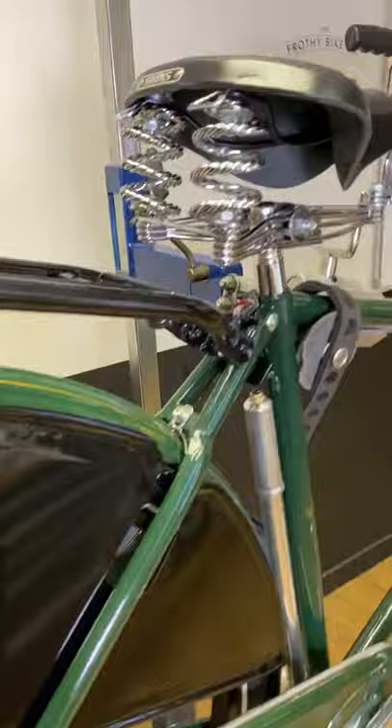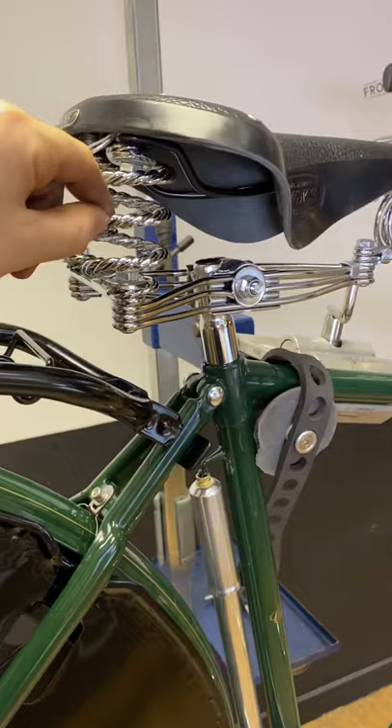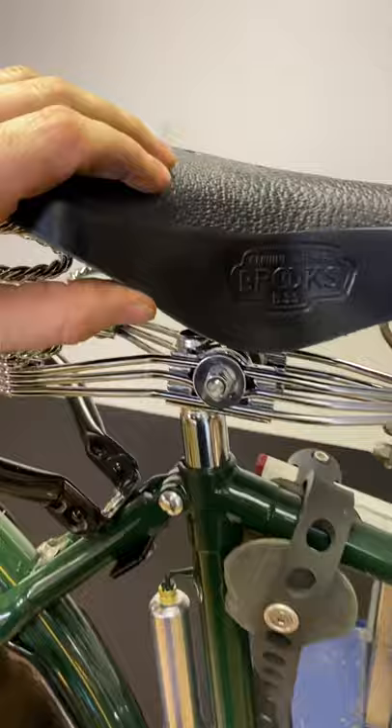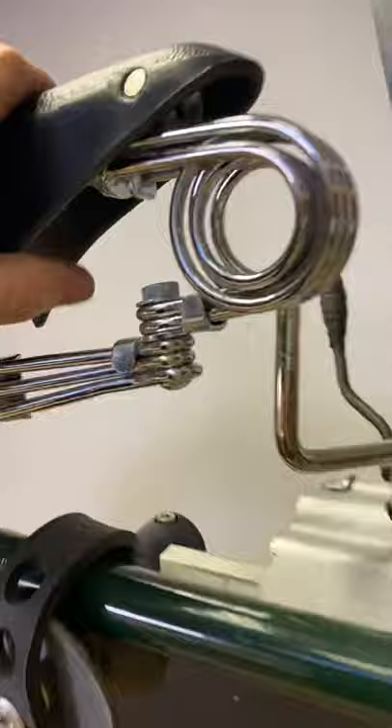The B33 Brooks saddle — iconic saddle from Brooks with a twisted rear spring. It works properly: when you're riding, the whole saddle wobbles side to side, giving you a fair bit of suspension. It's quite thick leather and will bed in over time. There's still an adjustment screw so you can adjust the tension of the saddle as it ages.